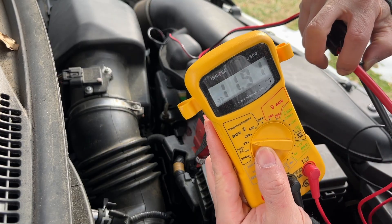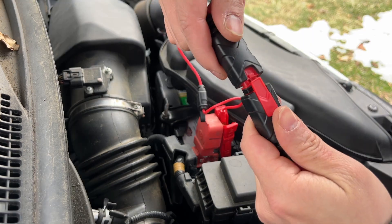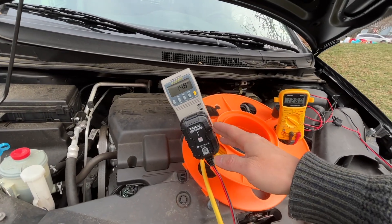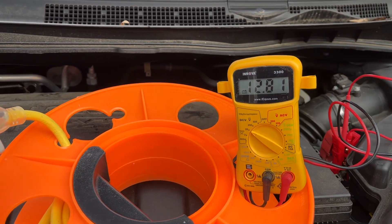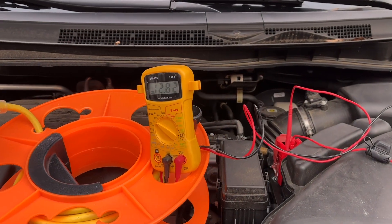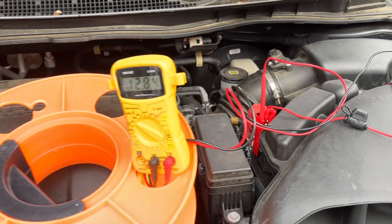The battery is in pretty bad condition — it's less than 12 volts. I brought the extension cord here so you can see better. The wattage is 14.8 watts and the battery voltage is currently sitting at 12.82 — it's been about five minutes.